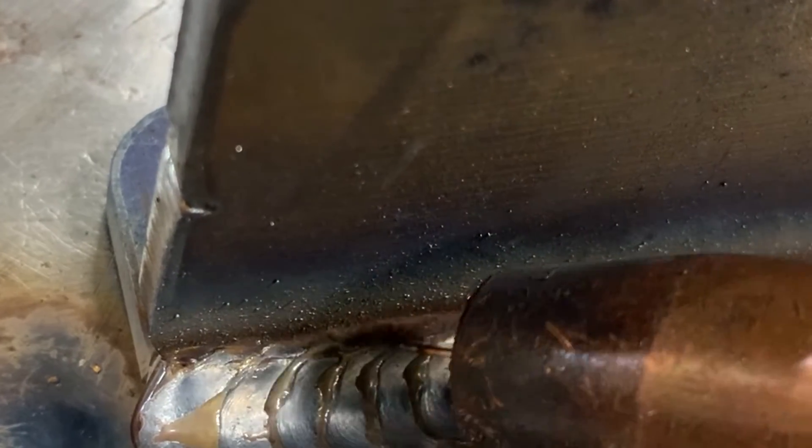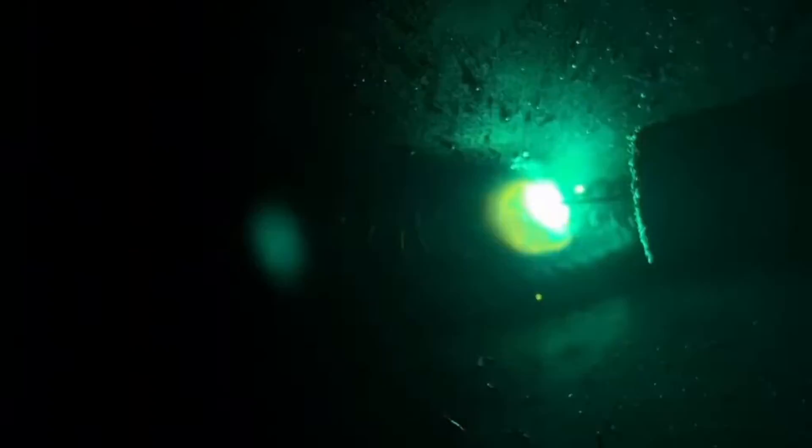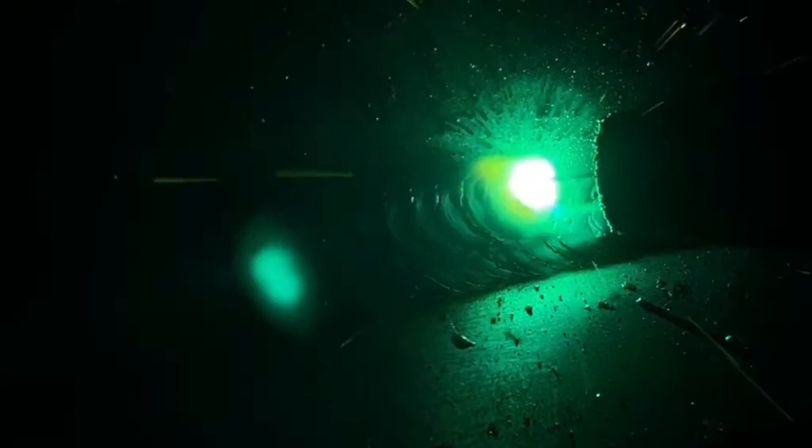Now we're going for that third pass, tying everything together. Very similar to the second, but we're going to pause a little longer at the top to fill everything in. We're cutting that weld in half — you can see I'm pausing at the top and a little at the bottom. Half of that weld is getting cut in half and the other half is going onto the top plate. This is going to give us a really nice, even fillet weld that looks really good.